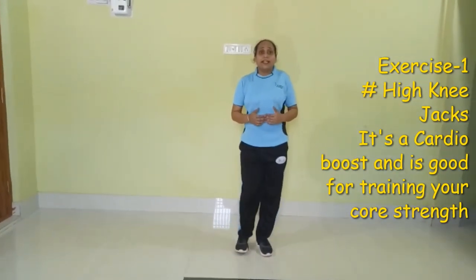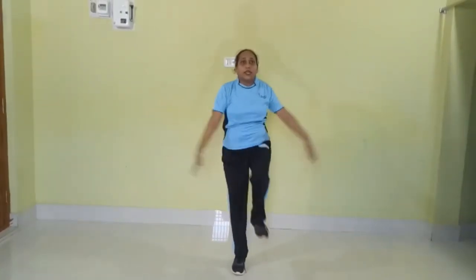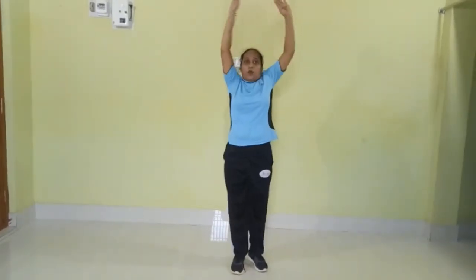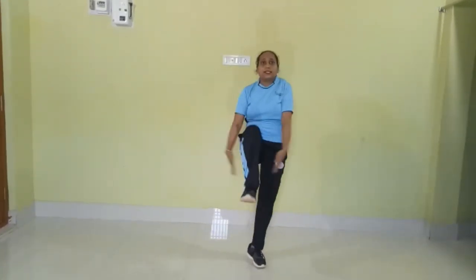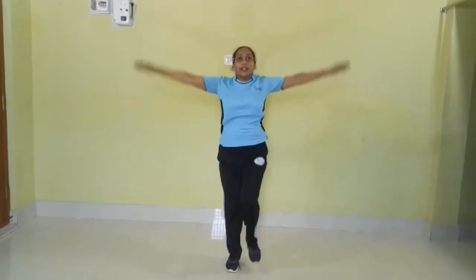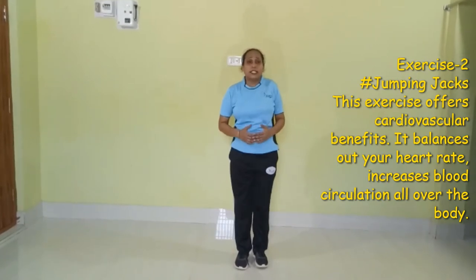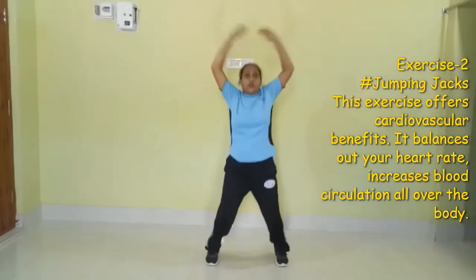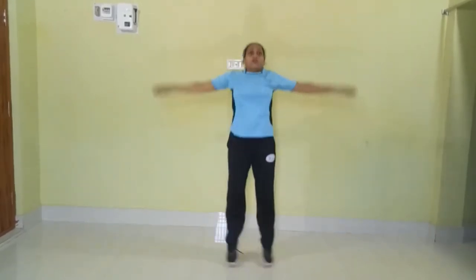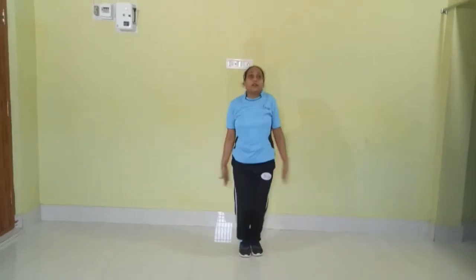Our first exercise is high knee tacks. You need to stand straight and start. 1, 2, 3, 4, 5, 6, 7, 8, 9, 10.